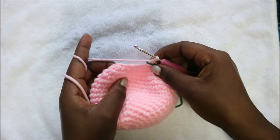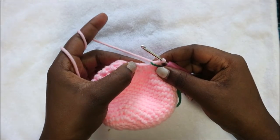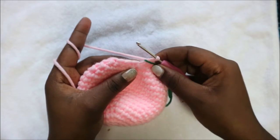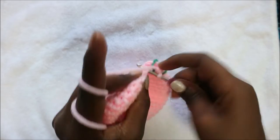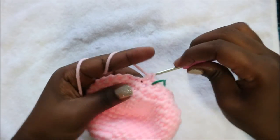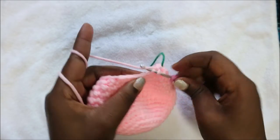In row 18 we're going to do two single crochet then decrease and repeat all the way around for a total of 18 stitches. Do one, two and then decrease in the next two stitches.